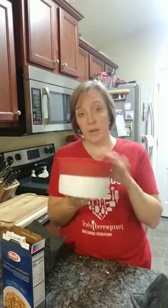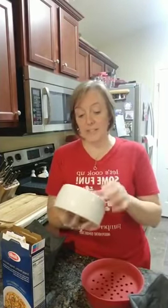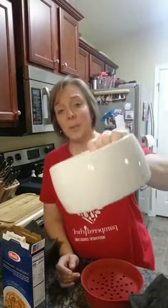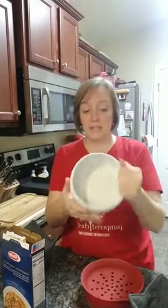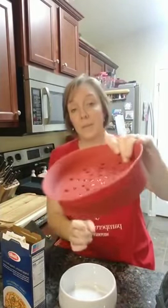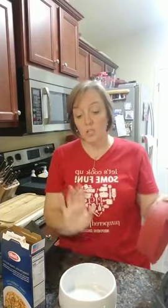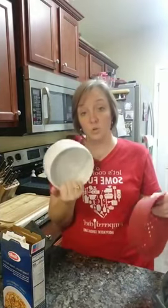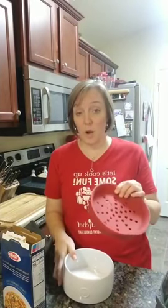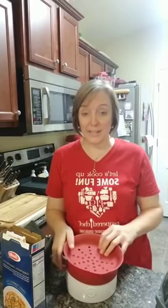This is our microwave pasta maker. It's a ceramic dish, and the red top is also a strainer, so once you cook your noodles in here, if there's any excess liquid you can just pour it right out. I want to get this started and then we'll talk more about everything it can do. It goes for eight minutes so let's get moving.